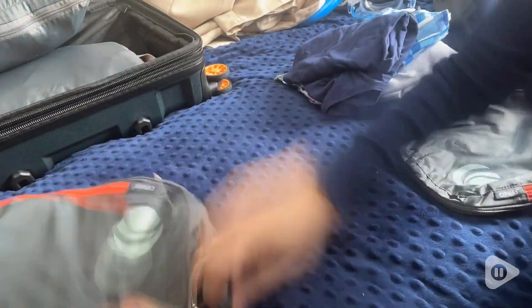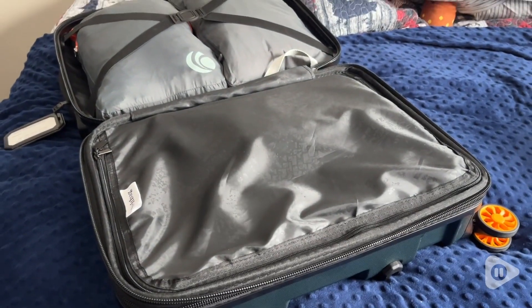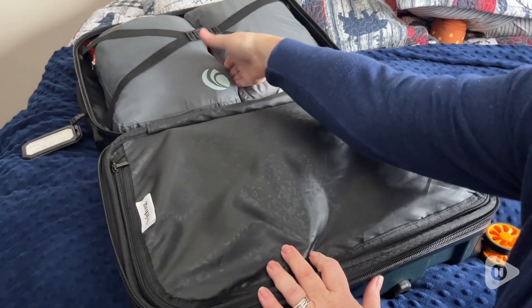I love that the nylon material is easy to clean — it's also water resistant and dustproof — so everything's going to stay neat and organized, put exactly where you want, and give you so much room in your suitcase.